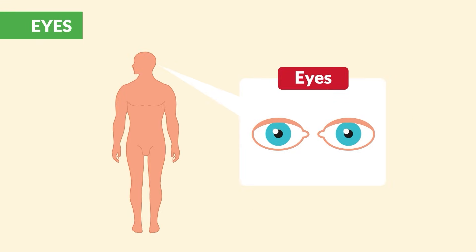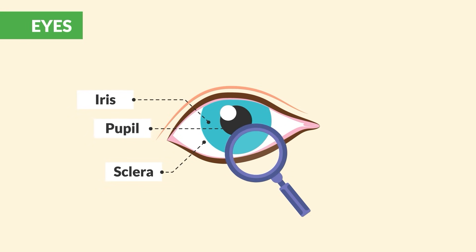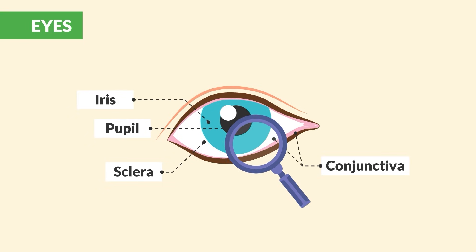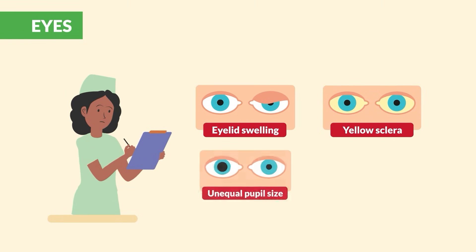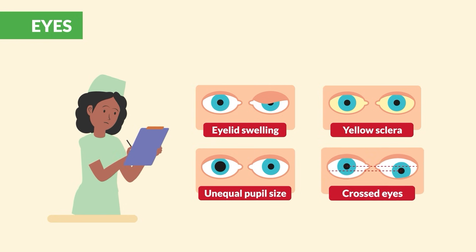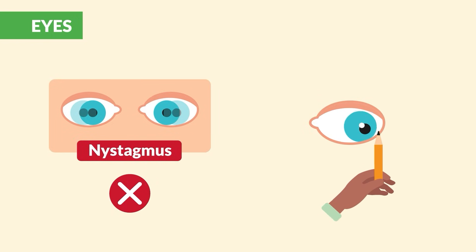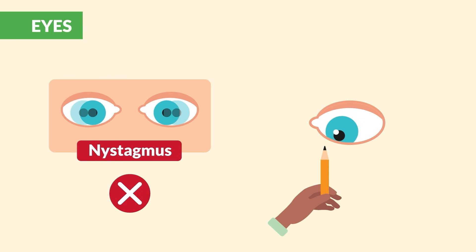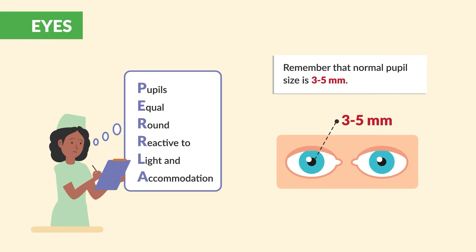Moving over to the eyes: look at the eyelids, the sclera, the irises, the pupils, and conjunctiva. Check the position of the eye in the eye socket and note any abnormal findings — for example, eye swelling, yellow sclera, unequal pupil size, or crossed eyes. Then test that no nystagmus occurs through six cardinal fields of gaze, and that pupils are equal, round, and reactive to light with accommodation. That's the acronym known as PERLA.